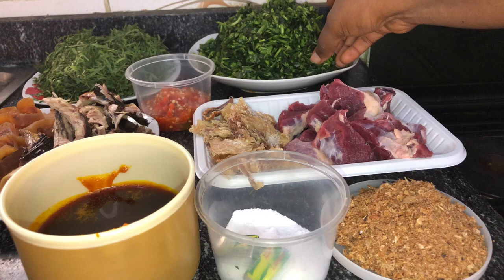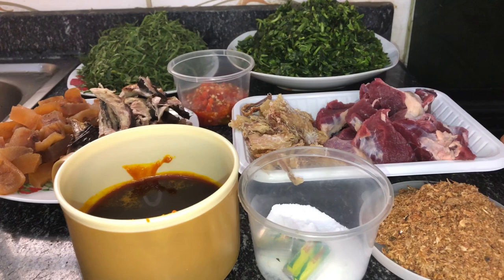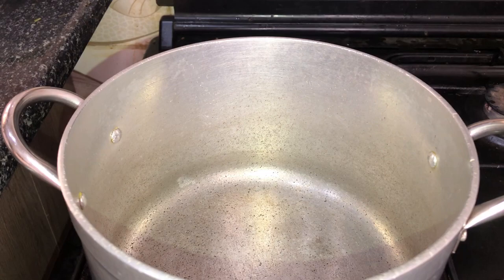Starting here, we have the water leaves — this has been washed and chopped. I have my afang leaves, which I'm going to be blending as you'll see later in the video. I'm going to make use of some beef and stock fish — you can use any protein of your choice. I also have roughly blended pepper, smoked fish, cow skin popularly known as pomo, oil, seasoning cubes, salt, and crayfish.